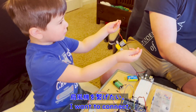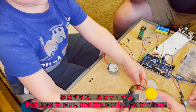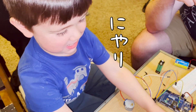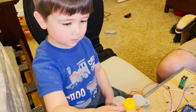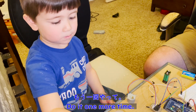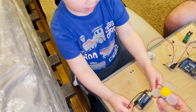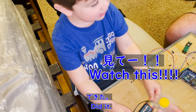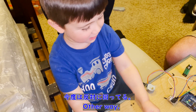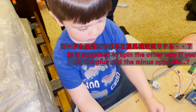I want to turn it. The red is plus. The red is minus. I'm so happy. Do you want to do it again? Plus and minus. It's done — the other way. That's cool. Is it supposed to spin up the other way if you do the plus and minus?